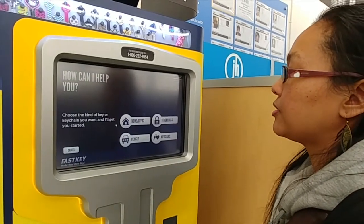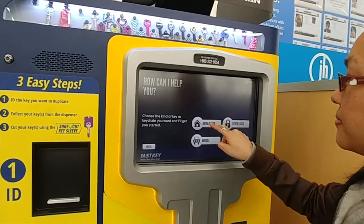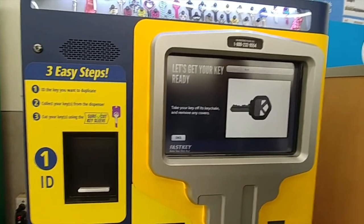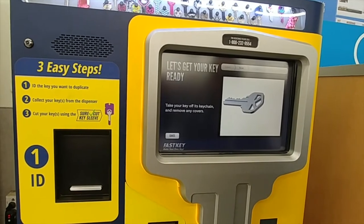I select English. It says: please choose the type of key you're making. Office key. Now remove your key from its keychain and take any covers off the head of the key.